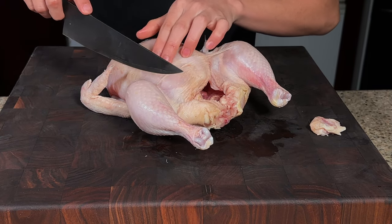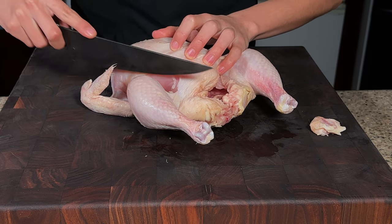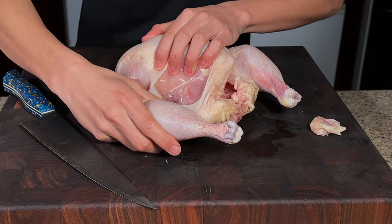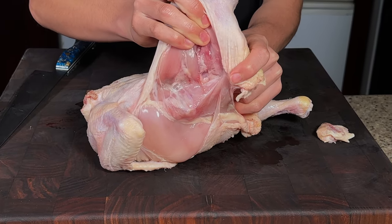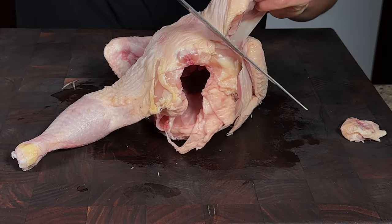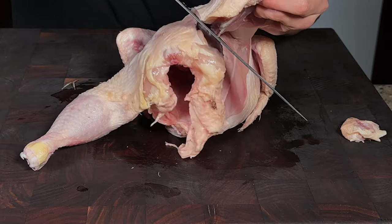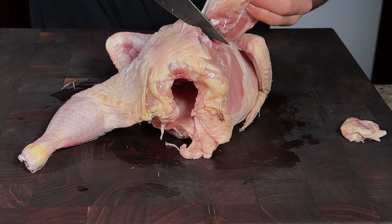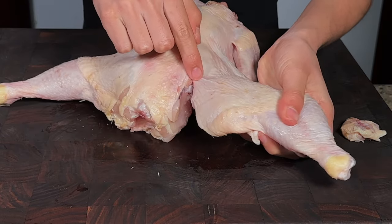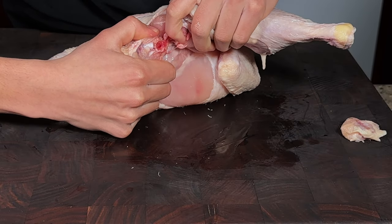I'm going to cut in between the skin of the thigh and the breast, just slightly piercing through and opening that up. We're just going to feel the joint right here and pop that out. Now I'm going to cut as close to the bone as possible and use the tip of the knife to dig into that oyster cavity.